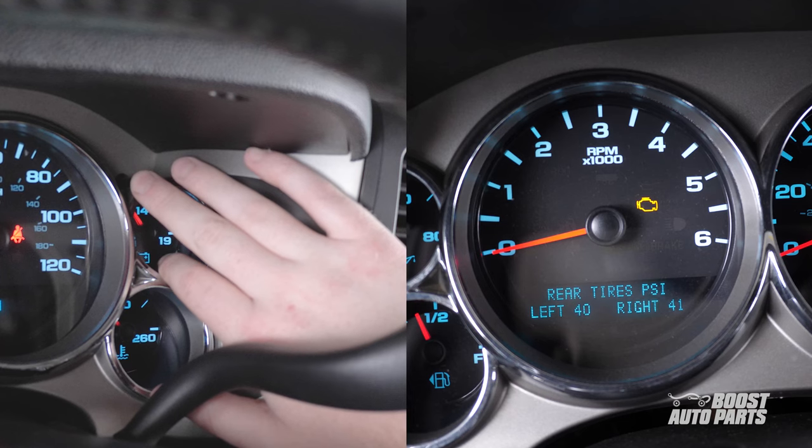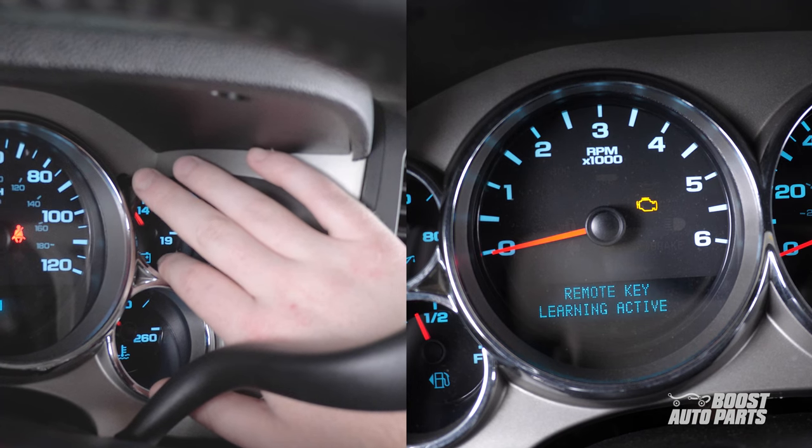Cycle until the display reads: press check mark to relearn remote key. Then press and hold the odometer button to enter the remote key learning mode.